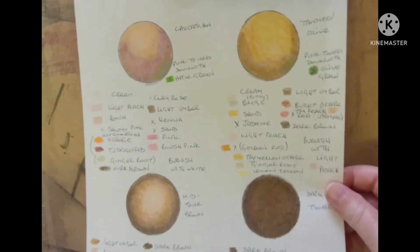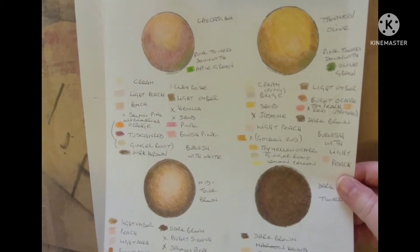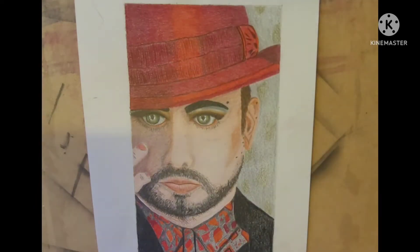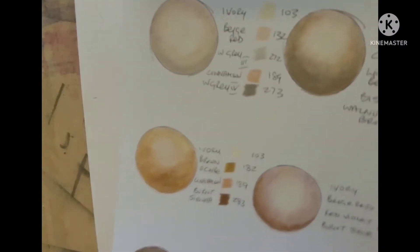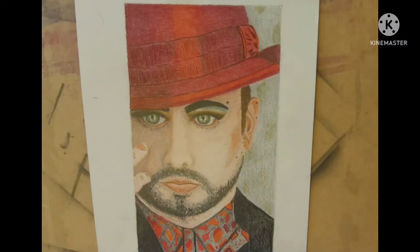What I did is I did swatches and I followed their recipes to get the colour I felt best represented the skin tones I wanted. That was time-consuming but worth doing, because once I've done that I've done it for any future portraiture I want to do.